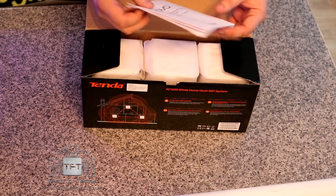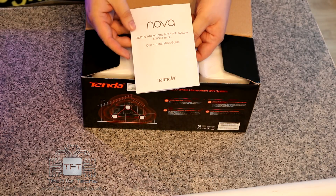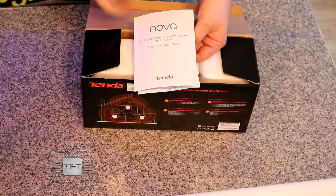Opening the box, first of all we've got the manual — basically the quick installation guide. These things are very quick to install; it's basically just a case of plugging it in and away you go. You can't get much simpler.